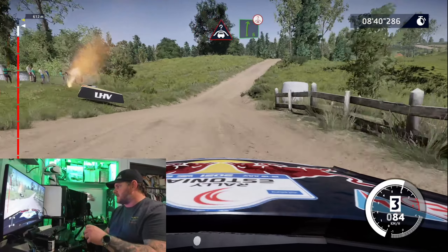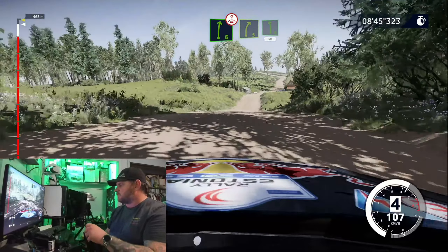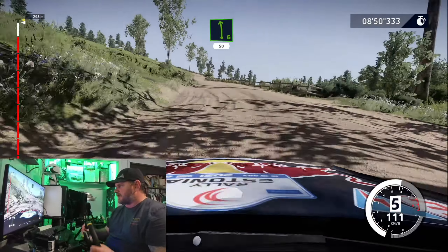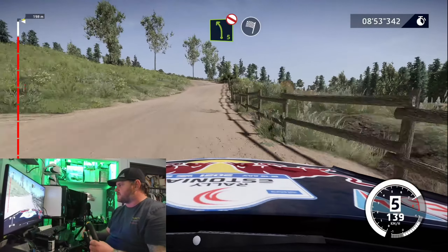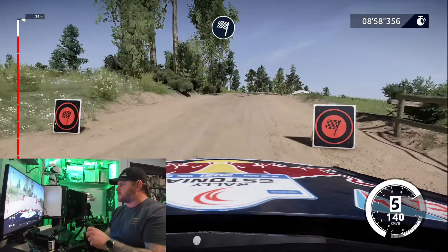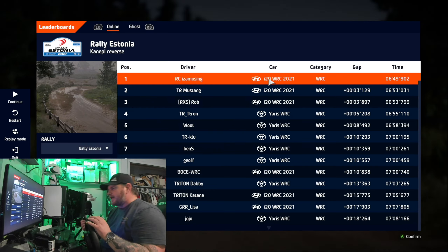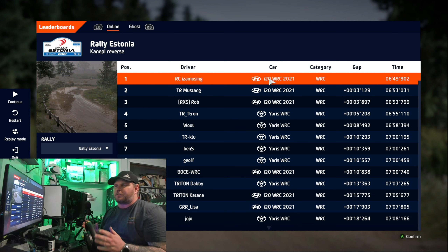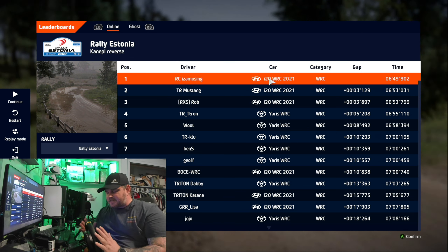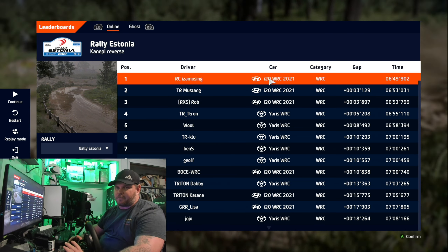I like what these guys are doing — bringing affordable sim racing to the masses with direct drive technology. This feels a lot more refined than what the earlier prototype models were showing off. This is an incredible experience and an incredible value proposition for somebody who wants to get into sim racing without spending a ton of money. In my opinion, for direct drive, this is the perfect starter base.